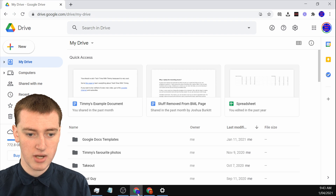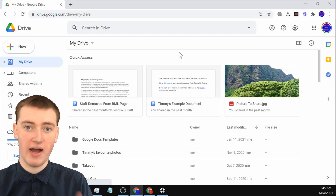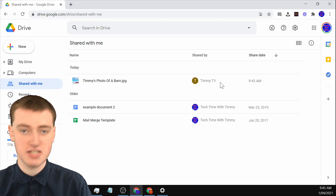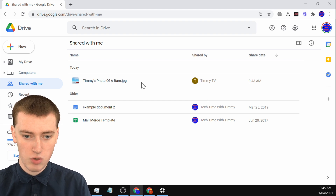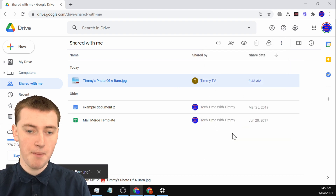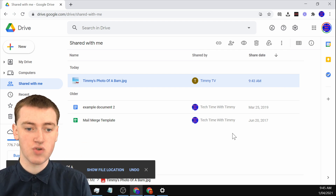Now go into the other account. When you're in this other account, you need to find the file you just shared with yourself. Click on 'Shared with me' and you'll see the file you just shared, shared by the other account. Click on the file once so it's selected, click on the three dots, and click on 'Make a copy.' It will actually make a copy of that file and put it into your Google Drive.